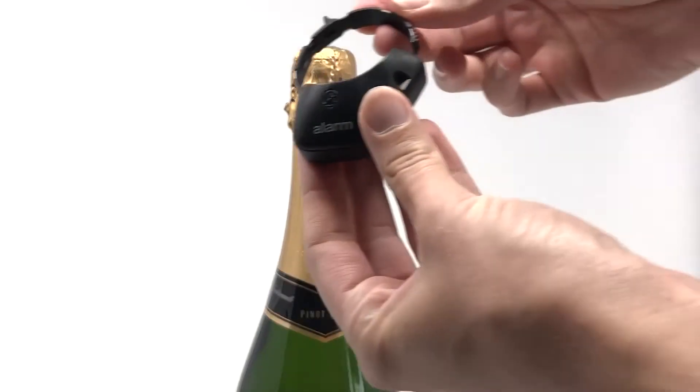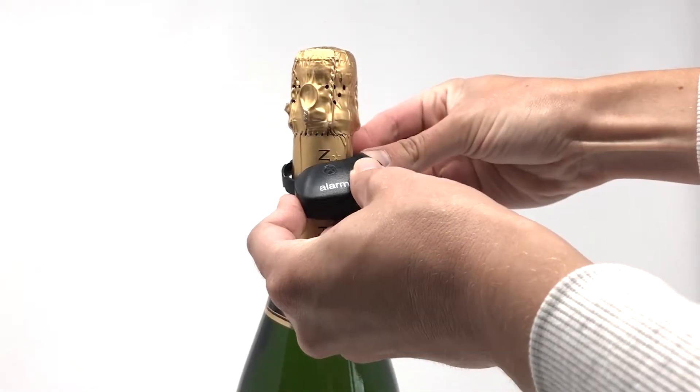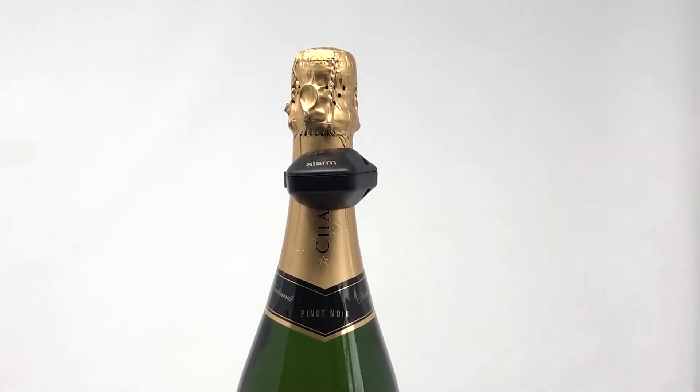To apply the Steel Grip, place the Steel Grip around the neck of the bottle. Insert the strap into the opening. Squeeze gently to cinch the Steel Grip tightly onto the neck of the bottle. The bottle is now ready for display on your shelf.